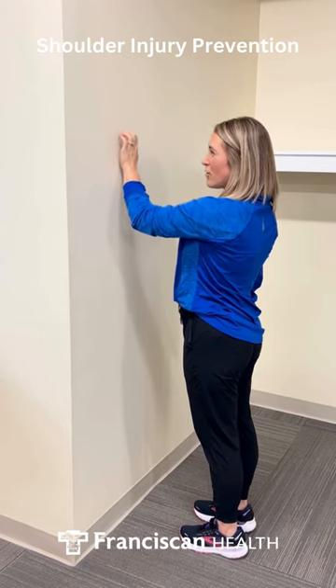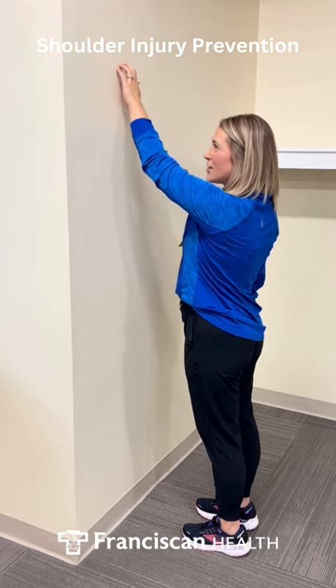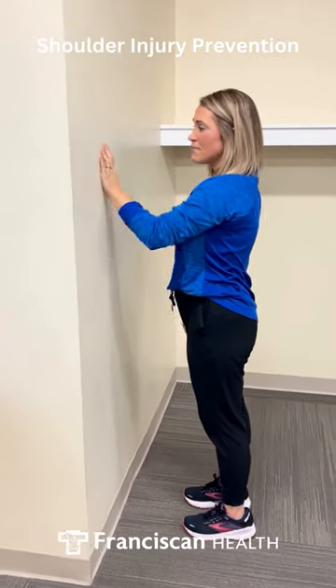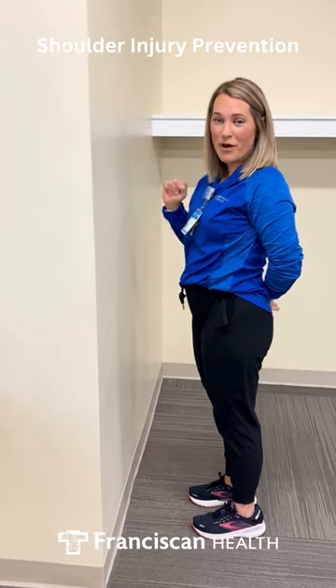You're going to do this about eight times. Each time, try and get a little bit further to increase that range of motion. That way we have full range of motion, and you'll want to do it bilaterally as well.